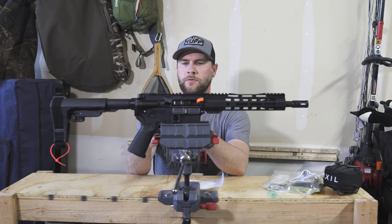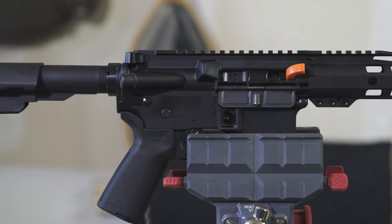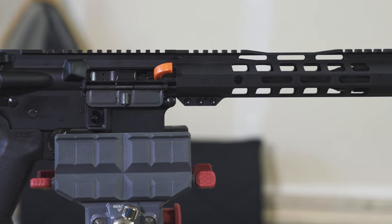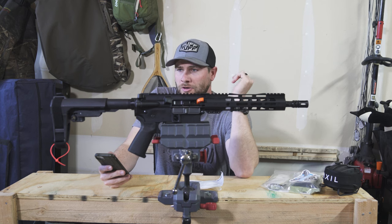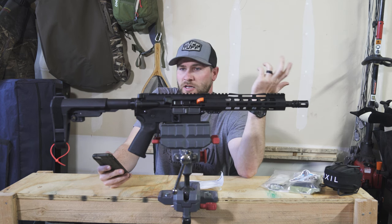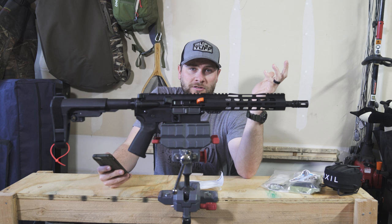Let's go through some of the features listed on the Palmetto State Armory website for this rifle. I'm not an expert on ARs — I am a hunter and a shooter — so I'm just going to tell you what I like about it. What I'm going to do is take this gun onto my homemade range and put it through some paces, probably shoot 50 to 100 rounds through it, see how it does, and tell you the truth about what I like and what I don't.